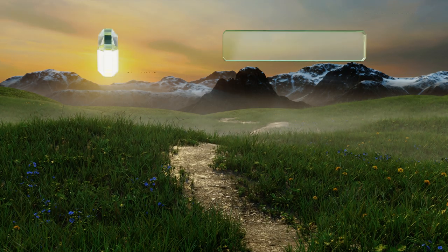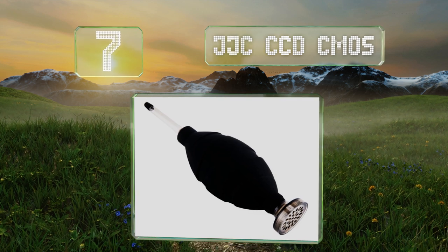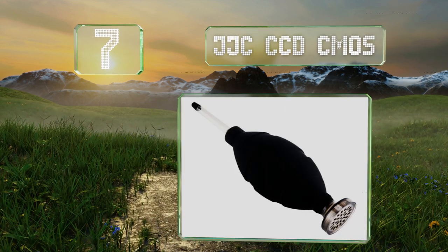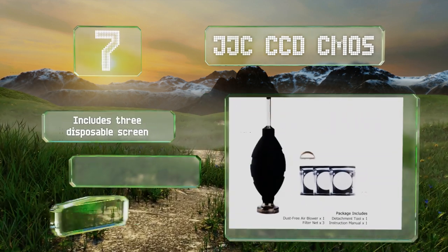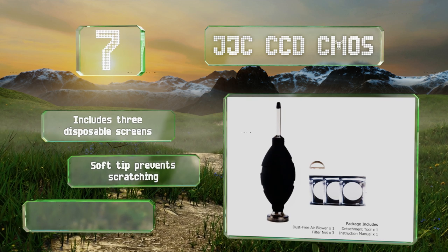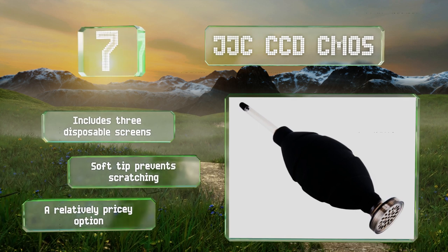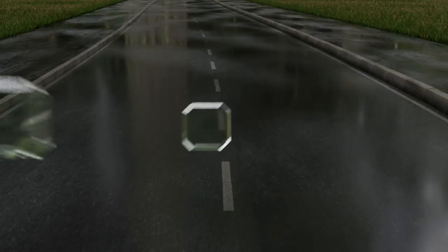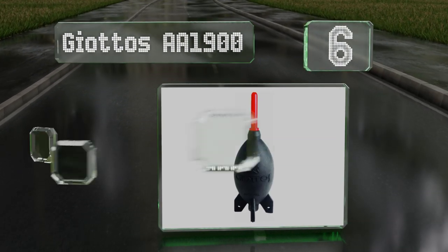At number seven, the JJC CCD CMOS comes with a specialized tool to change its 21-micron filter. That filtering system is a nice touch as it stops debris from entering the bulb and potentially blowing back onto your delicate equipment, causing costly damage. It includes three disposable screens and a soft tip that prevents scratching, but it is a relatively pricey option.